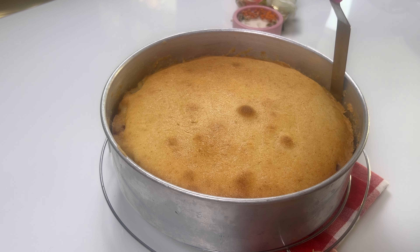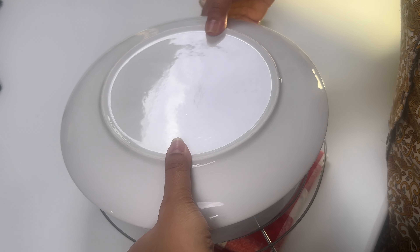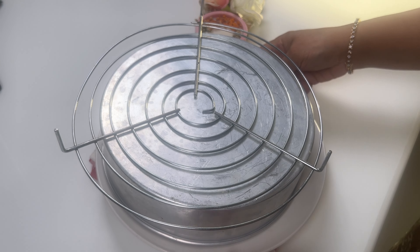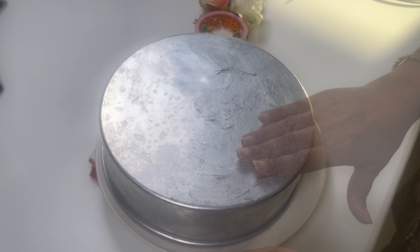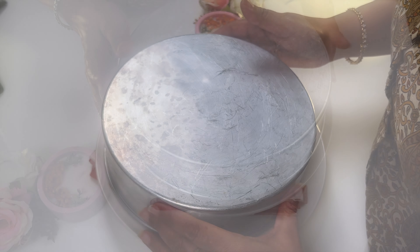It's been about 20 minutes, so I am going to place a serving plate on top of the dish and carefully flip it over in one smooth motion. Give it a few taps and let's lift it up.